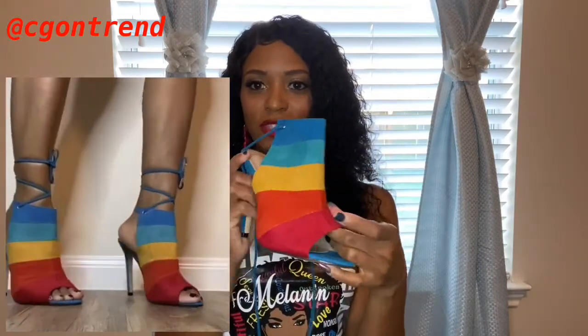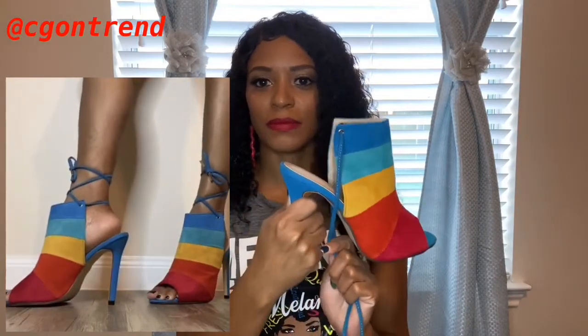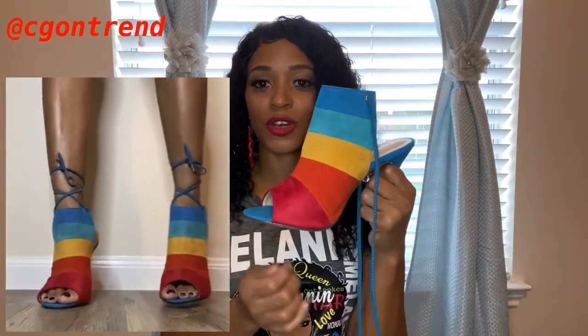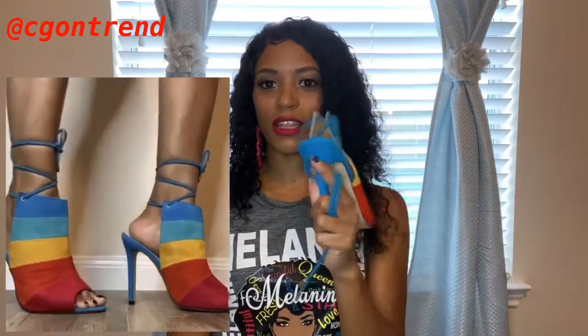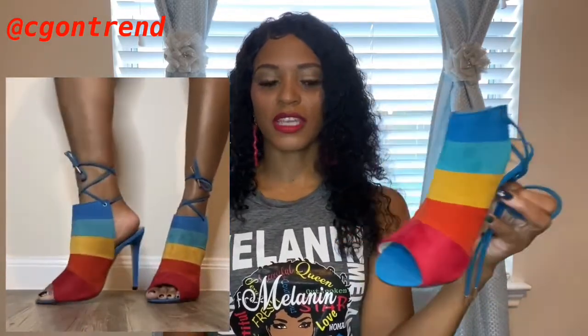I ordered this shoe in a US 8, which is a 39 European size. You can wear this with anything — put a solid outfit on, pop this shoe on. I do have an outfit idea in mind which is why I picked these shoes, so I will be bringing that outfit to you soon. I love the colors in this shoe, it's a nice little rainbow color. If you want to pick these up, I'll leave the link in the description box.